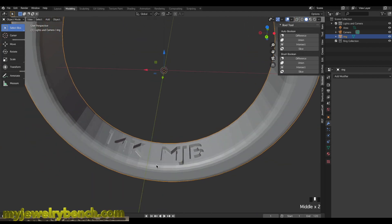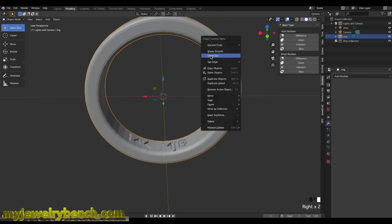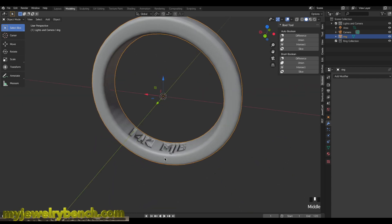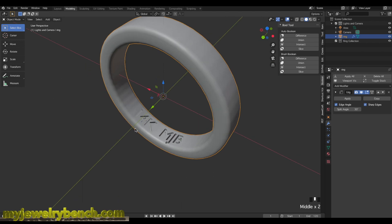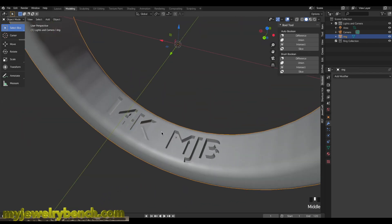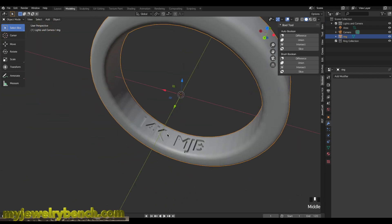That's a good way of doing it. I'll right-click on the ring and smooth shade it. You can see some weird shading around the MJB and 14K text, but we'll fix that by adding an Edge Split modifier to the ring. It keeps the ring smooth while making the text crisp. I'll apply that — and that is how we add a hallmark to the inside of the ring surface, showing the 14 karat mark and MJB for MyJewelryBench.com.